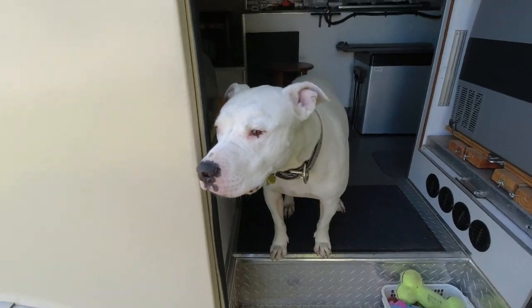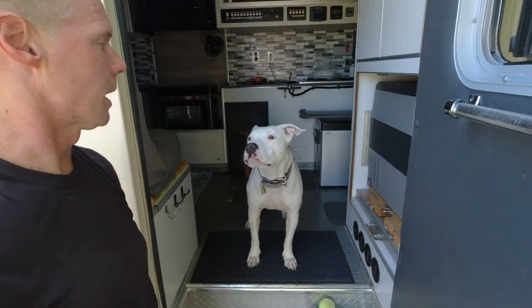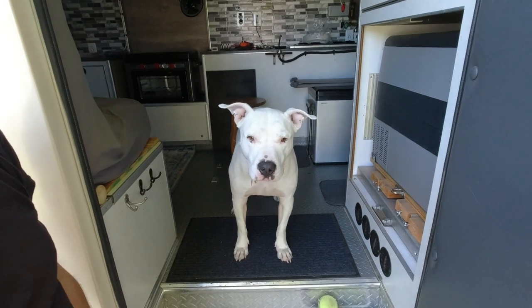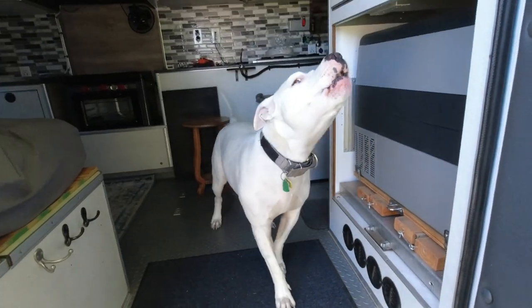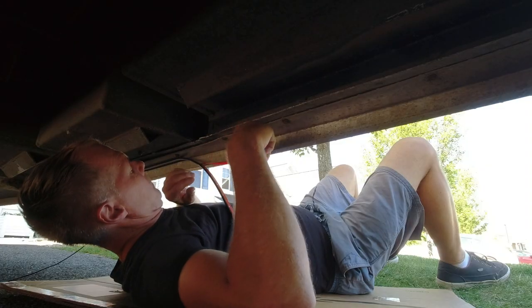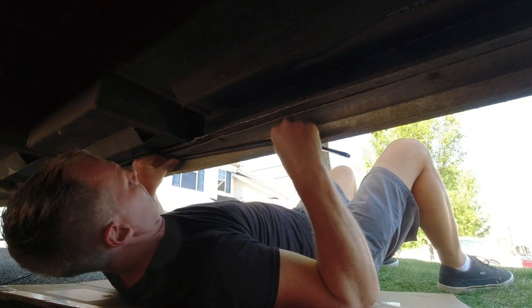It's a beautiful day today - great day to be out here working. Talk to the camera if you're going to talk, okay? I'll get back to work.